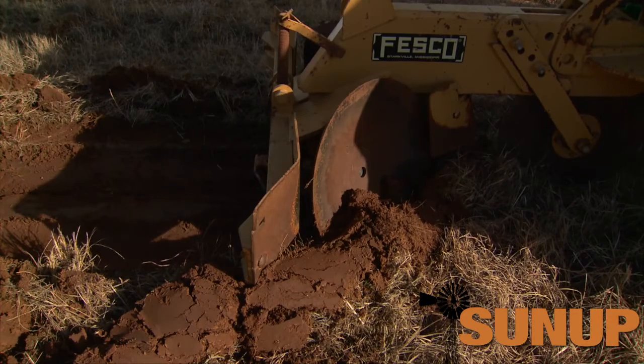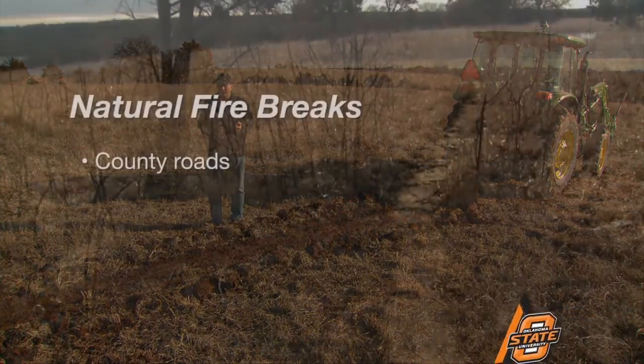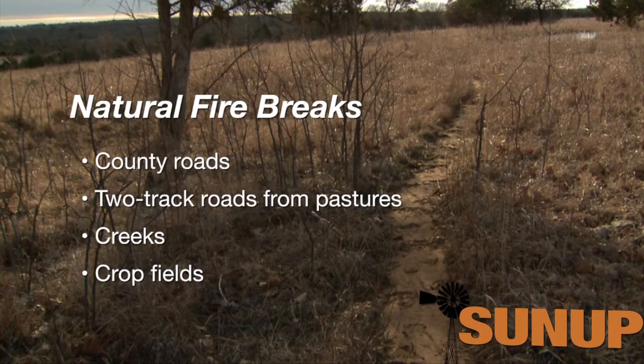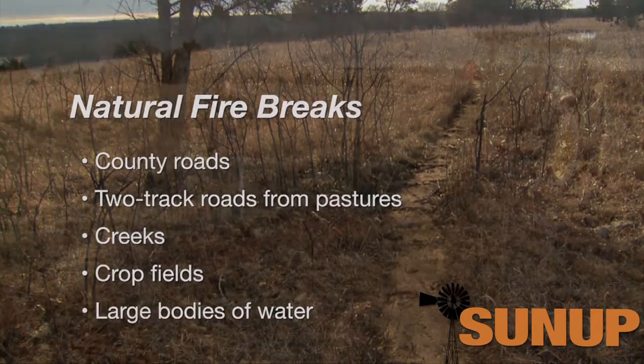We can also incorporate many different types of existing fire breaks — things that are already there. County roads, track roads from pastures, feed roads, creeks, and cultivated crop fields all work great. Just make sure that any crops planted there have been harvested or are green and not flammable at the time you're going to be burning. Large bodies of water also work well.